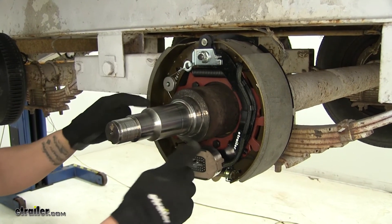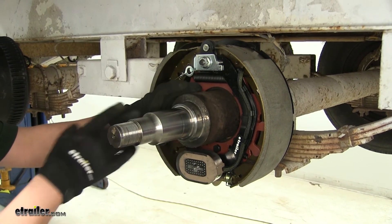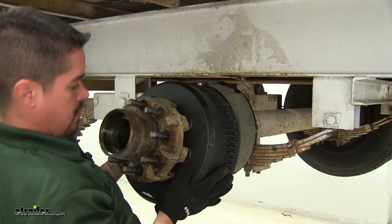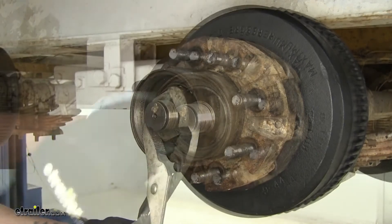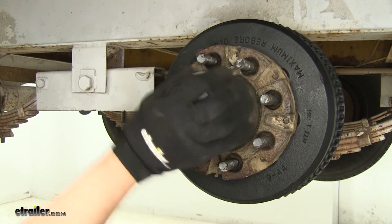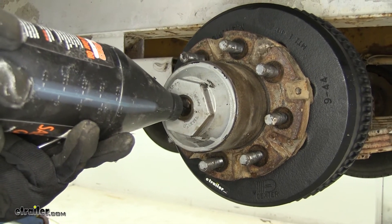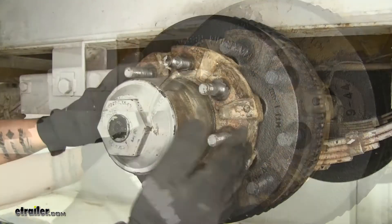Before we put our drum back in place, we want to make sure that our spindle is nice and clean, because we don't want any dirt or debris preventing our drum or the seal from seating properly. We can clean any debris that got in the hub, then start putting our bearings and all the washers back in place. Then we're going to remove our cap to fill our oil and fill our hub back up. Once it's full, we can replace the cap and then we can adjust our brakes.